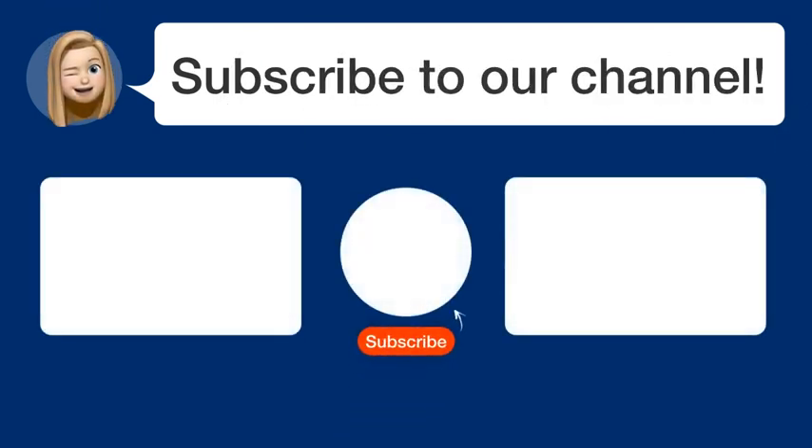Did you find this video helpful? By subscribing, you help us continue to answer users' questions. So, subscribe to our channel and see you in the next video.